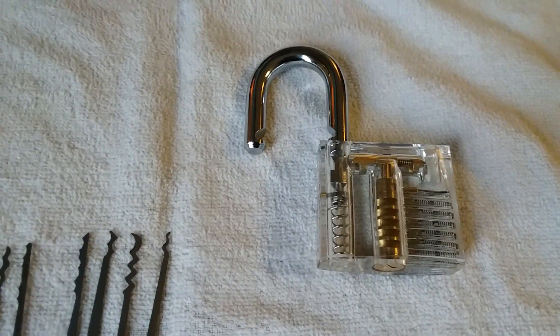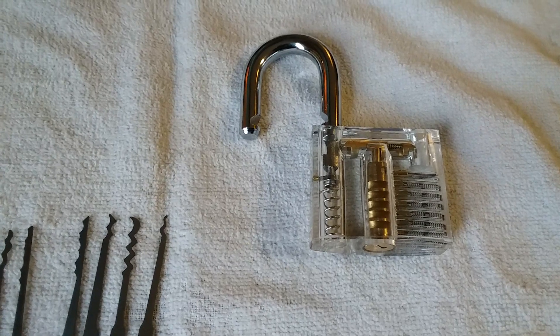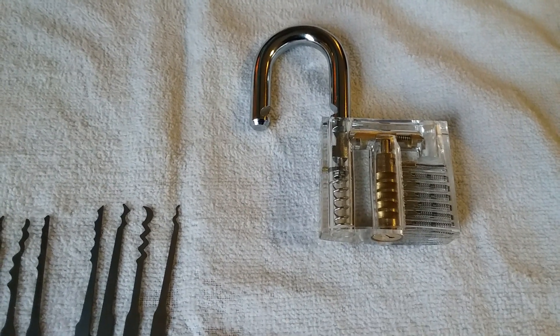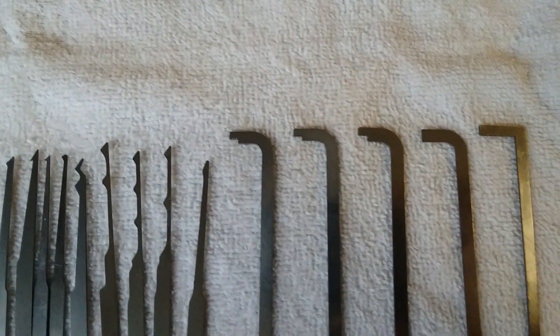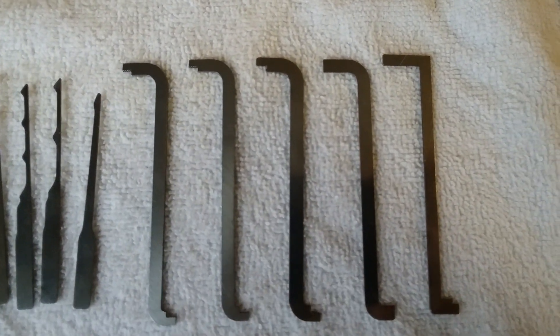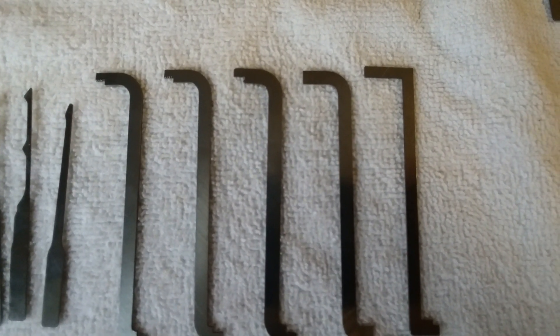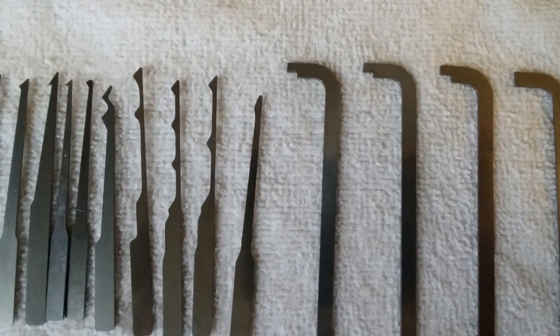Hello and welcome to Parkinson Picking, Day 2, Video 4. In this video we'll talk about too many options, too many picks. With this set I got yesterday, a lot of different kinds of picks came with it — several levering tools and tensioning tools, as you can see.